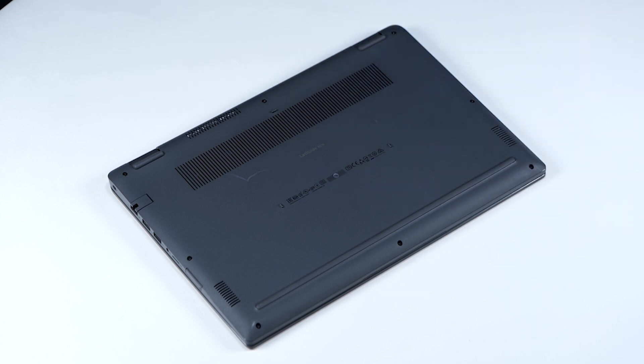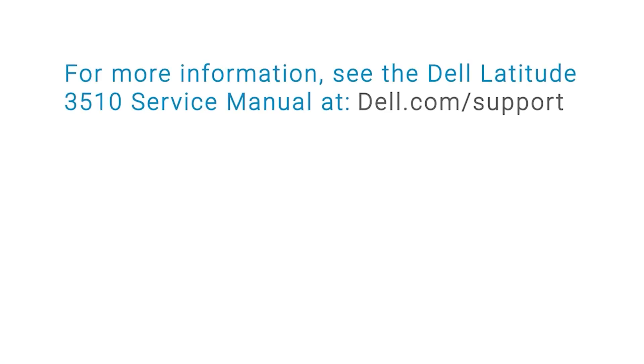You have now successfully installed the SSD. You can now connect all of your peripherals and turn on your computer. For more information, see the Dell Latitude 3510 Service Manual at dell.com/support.